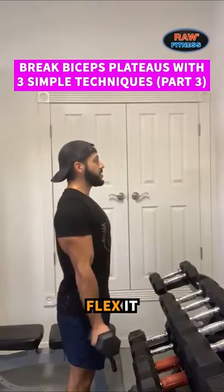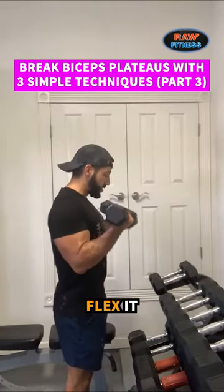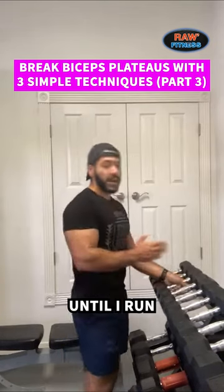And same thing — flex it, stretch it. Flex it, stretch it. Until I run out of weights.